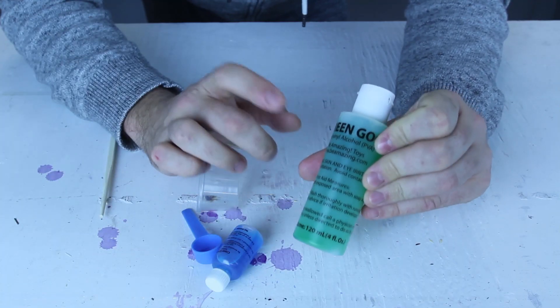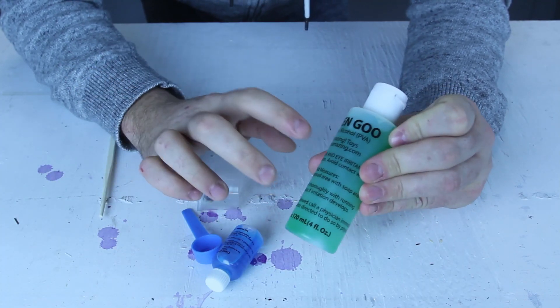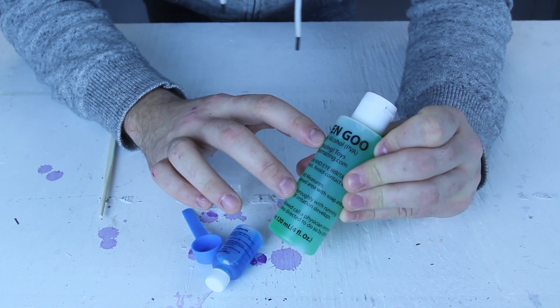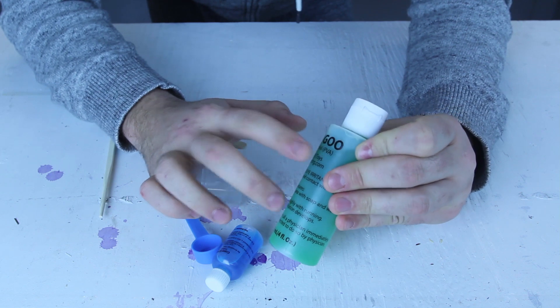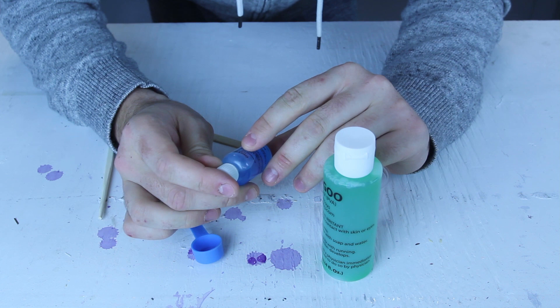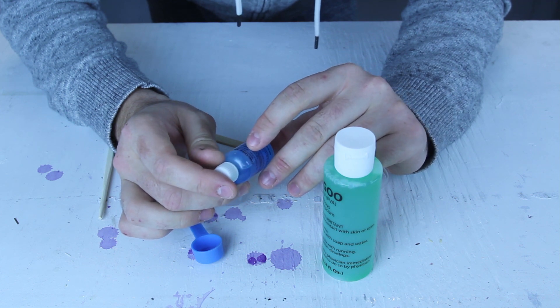So here's what we got here — they call it green goo, but the actual name is polyvinyl alcohol, PVA. And the other blue stuff is sodium tetraborate.